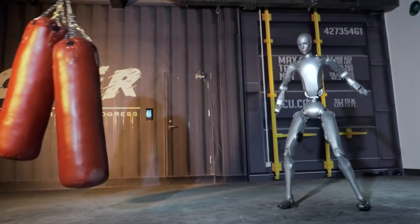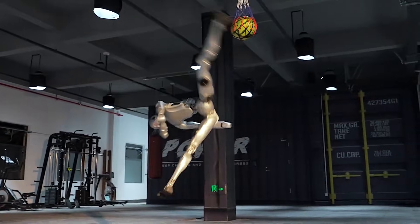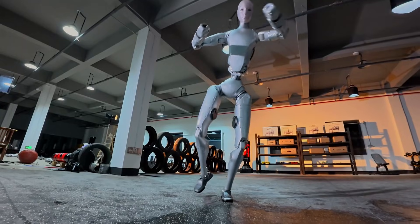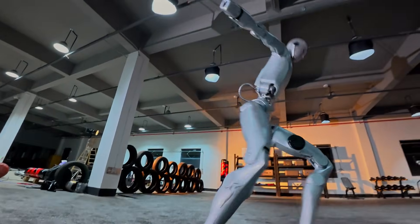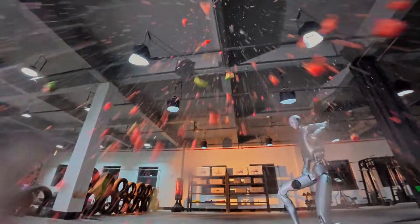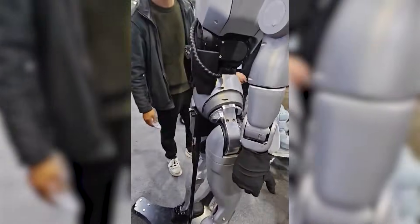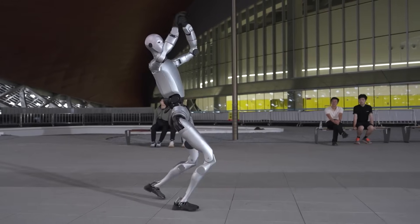The comments on the video are already calling it the terminator phase of development. One person noted that this kick could easily shatter a human skull. When you look at the specs, it makes sense. The H2 features high-torque actuators, with the knee joints pushing out 360 newton-meters of torque. This robot is a powerhouse in a 154-pound frame — about 70 kilograms.